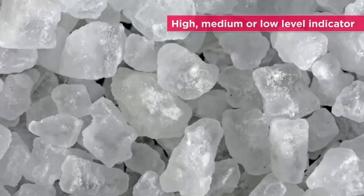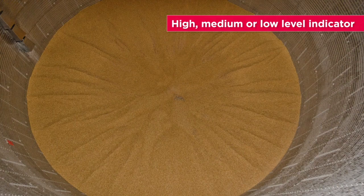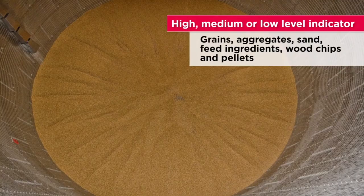The diaphragm switch is versatile enough to be used as a high, medium, or low-level indicator in grains, aggregates, sand, feed ingredients, wood chips, and pellets.